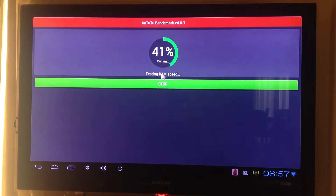Now start to test run speed. And now start testing the multitasking performance.